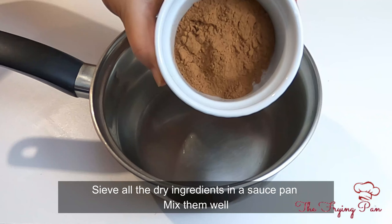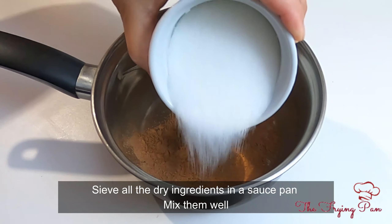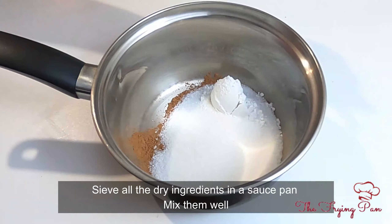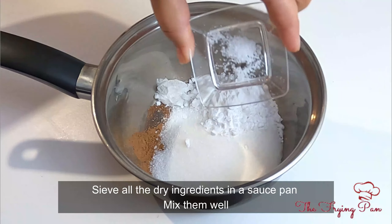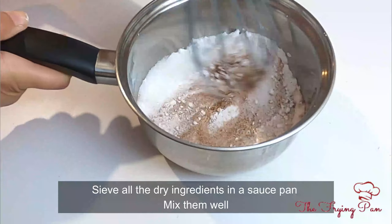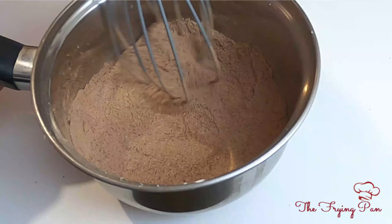Add cocoa powder, 1 cup of sugar, 1 tablespoon of rice flour, 2 tablespoons of corn flour, and 1 pinch of salt. Mix it well with a balloon whisk — you don't want any lumps. If you have a balloon whisk, use it.